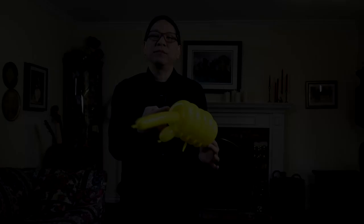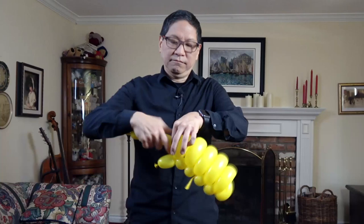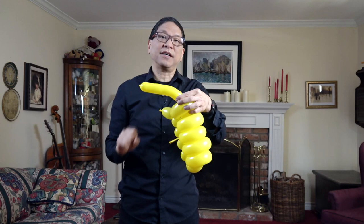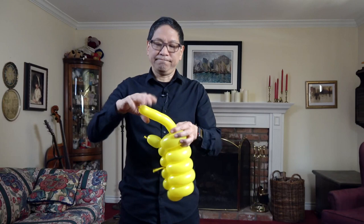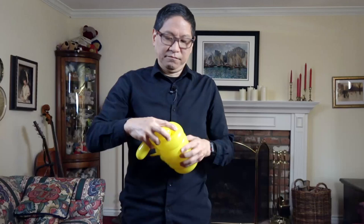Moving to the front, you're going to make a basic twist at the point where the balloon emerges from the caterpillar's body. The remaining part will form the face of the caterpillar, and there will be one more basic twist approximately the same size which will create two feet in front of the caterpillar. And there you have a caterpillar's body.